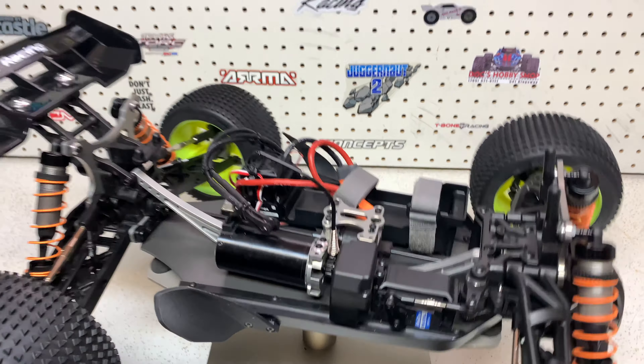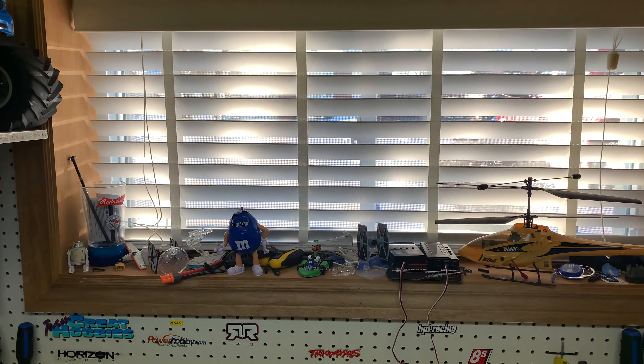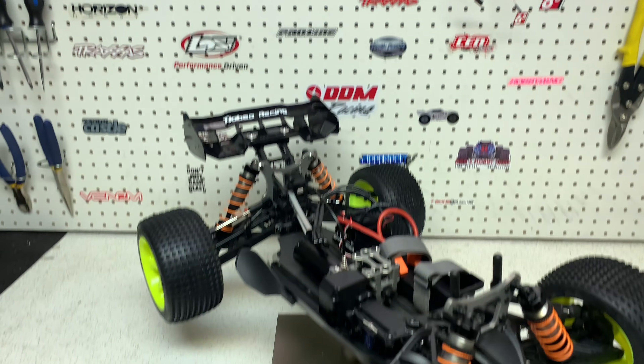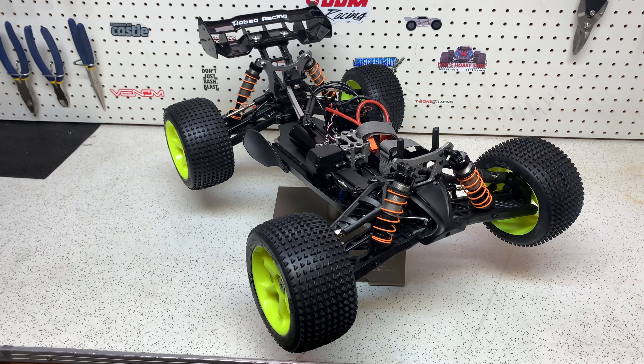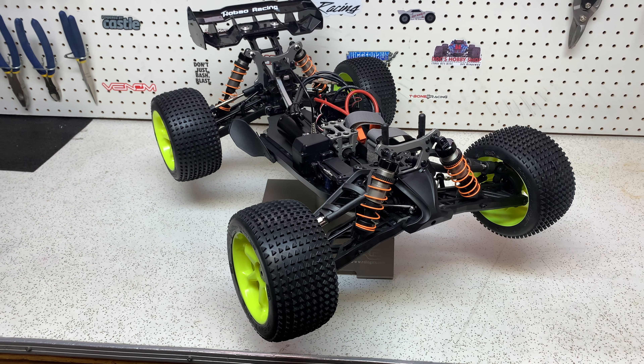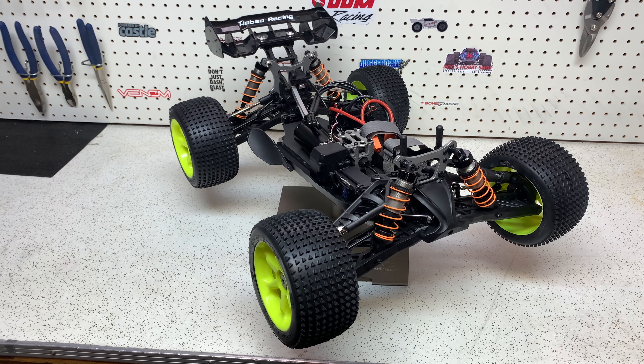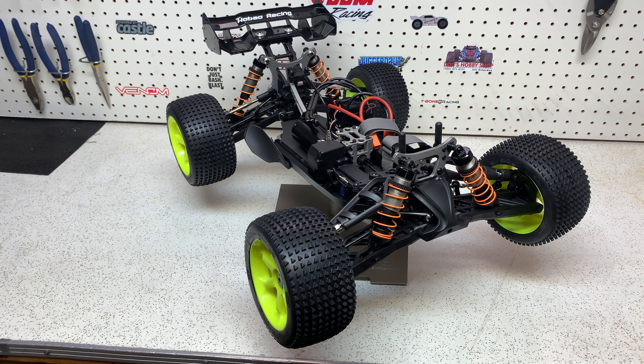One exciting thing today — it's actually sunny outside! Haven't seen sun in about a week. So what I'm going to do is get the body, get the whole truck outside, and get that new body on. I've applied all the decals and everything. I'm going to take a bunch of pics so you guys can really see what this truck looks like.